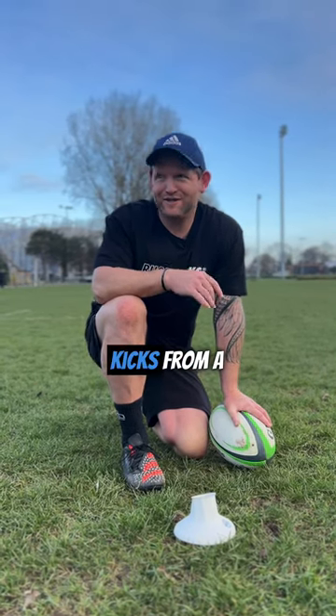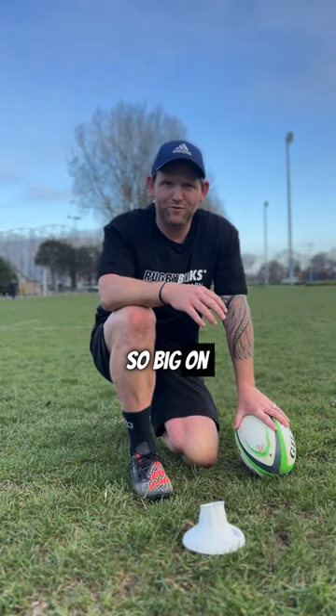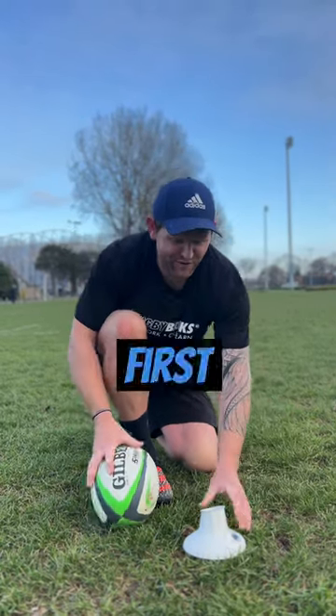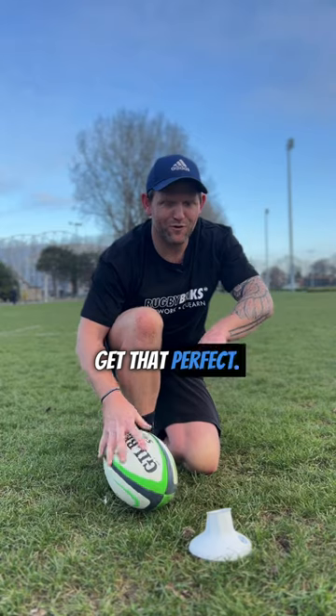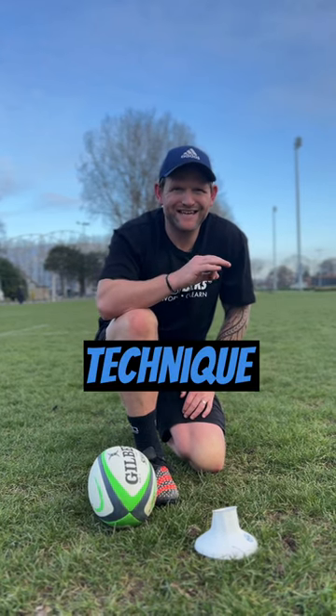Keeping calm under pressure kicks from a sideline to win a game is always going to come up. That's why I'm so big on process and the 10 pillars. First thing first, your ball set up — get that perfect. What do your steps look like? What's your long target? Your breathing, your slow first step — all those little things that you understand in your technique.